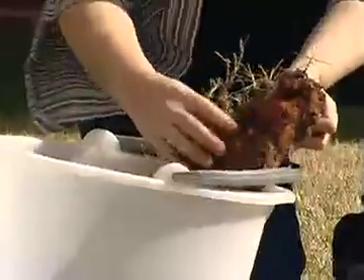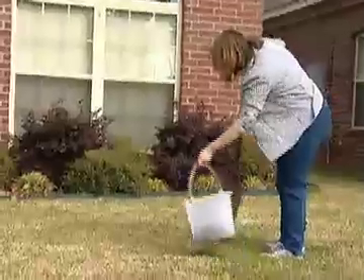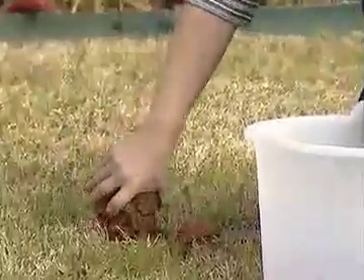You want to do this in about 12 different locations in your yard so that you can mix the soil up and get a good representation for your sample to be sent into the Extension office.